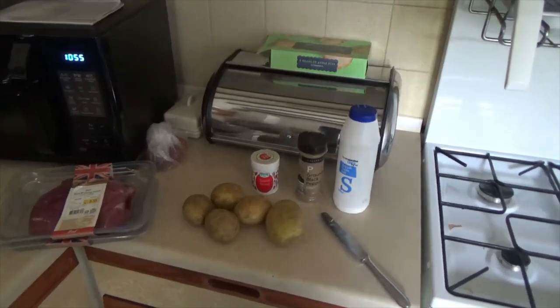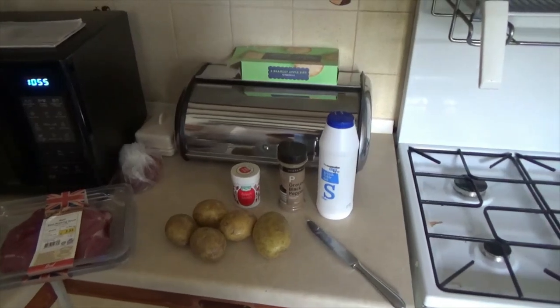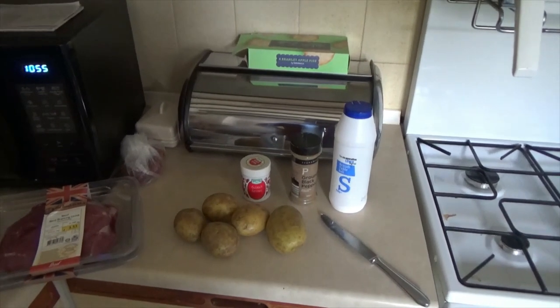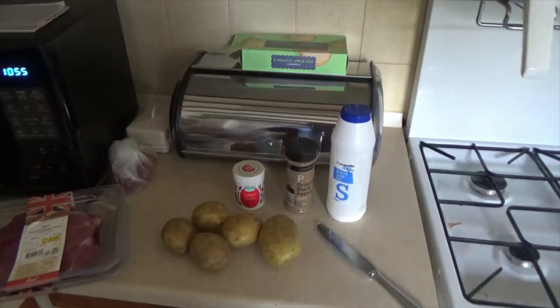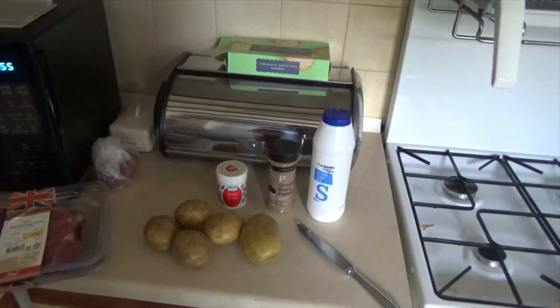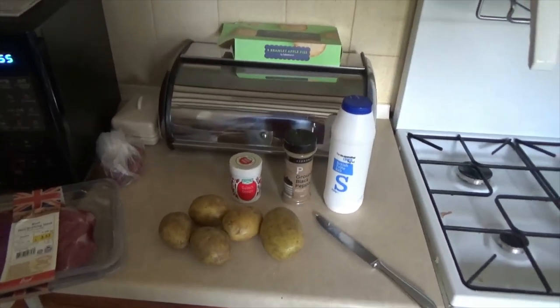OK folks, these are the ingredients we're going to be using. We've got some salt, some pepper, a bit of goulash mix — that's from Germany. Haven't got much of that left. I've got this other variety, another type to try but I haven't yet done it, but this one's certainly been good — we've gone through a few pots of that.